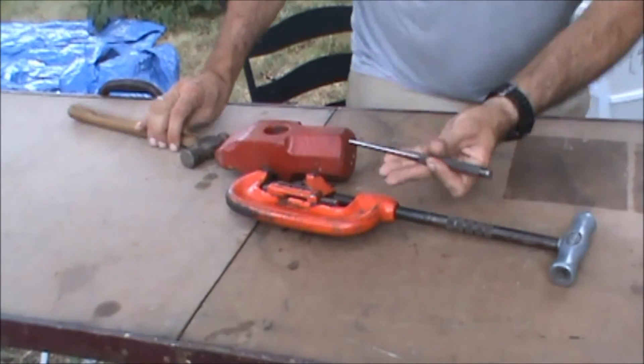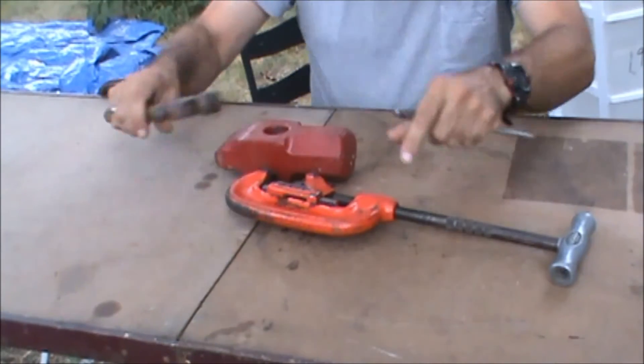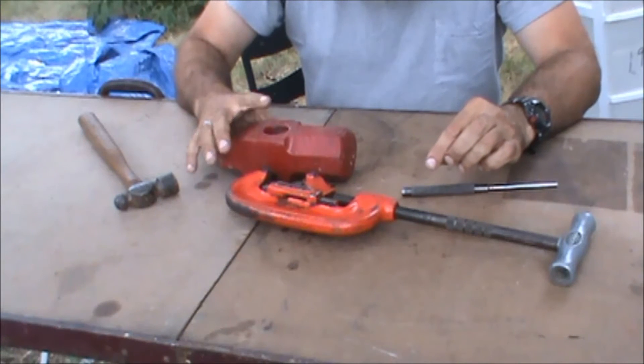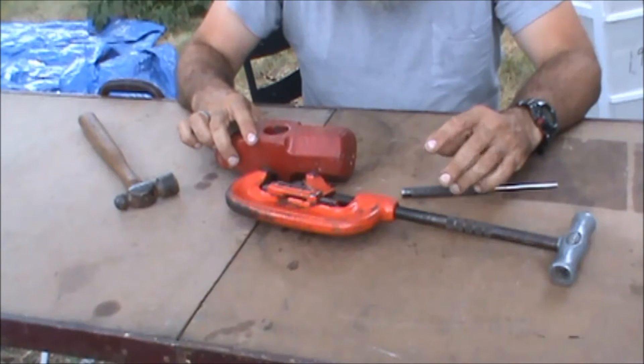Just assemble that. You're going to need a punch and a small hammer. This is a little machinist hammer, and I'm using this little head off a sledgehammer — I'm going to use the hole in it. You can use a vise or a couple blocks of wood.